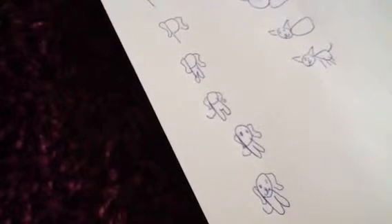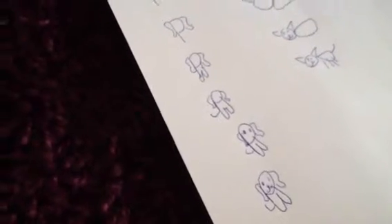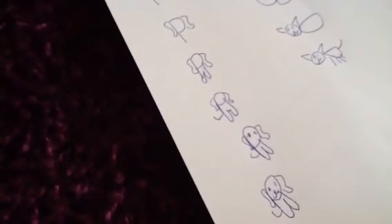Well, final treat — I'll show you my dog, Jack! Or maybe not. Sorry. See you next time, bye-bye!